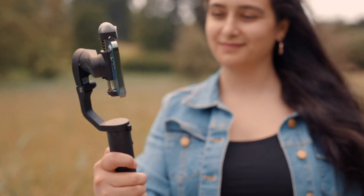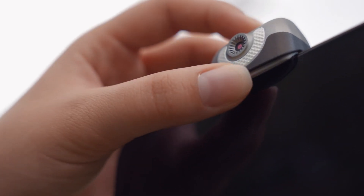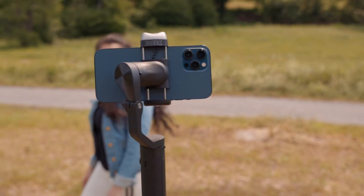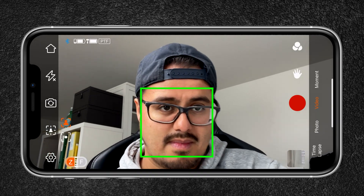How's it going everyone and welcome back to another smartphone gimbal review. Today I will be reviewing the Hohem iSteady V2 3-axis smartphone gimbal that has an AI sensor built in that can automatically track subjects' faces without any app required. So far there is no other smartphone gimbal that can do this, because normally smart tracking is set up in an app, and this feature can be very useful for creative productions.